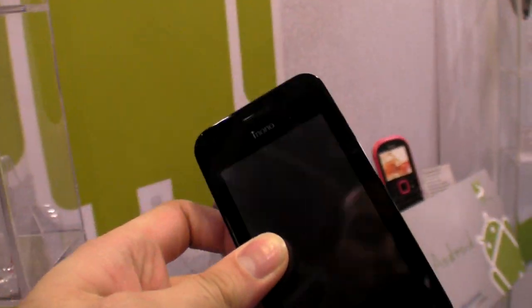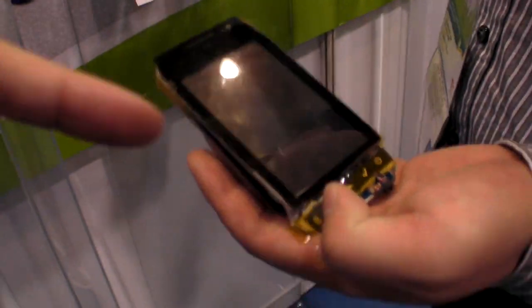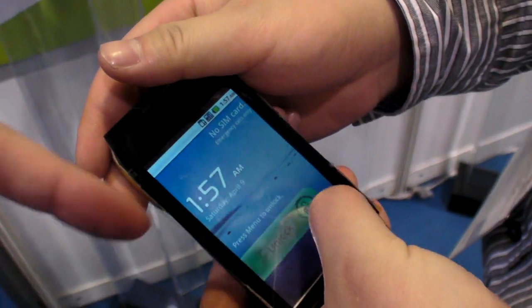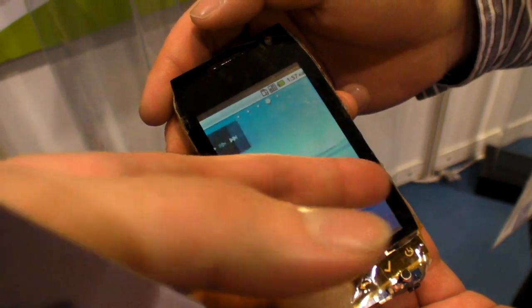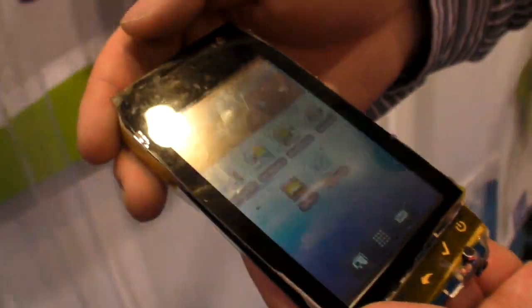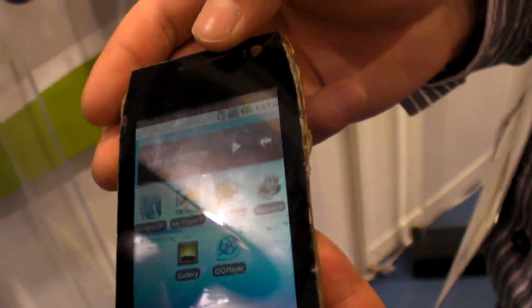So this is just a mock-up, but you have a technical sample. Can we see how far you are with that? Is this sample a resistive touch? Yeah. So how soon is this product on the market? When are you going to release this? Is it June? Around June?